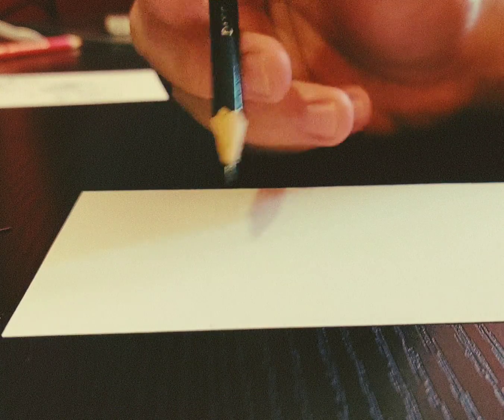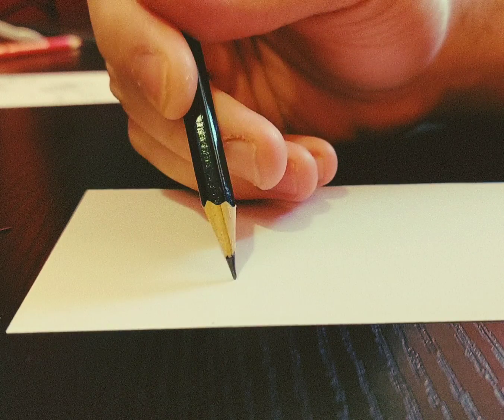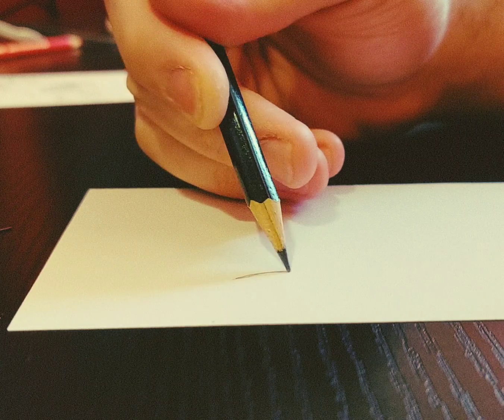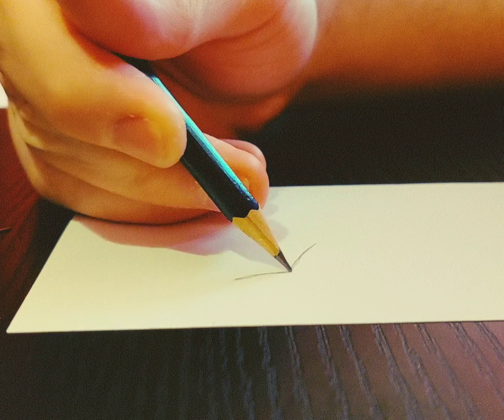So I don't like drawing with guidelines, so I'm just going to show you step by step. First, you want to make a curvy line kind of like this, then you...